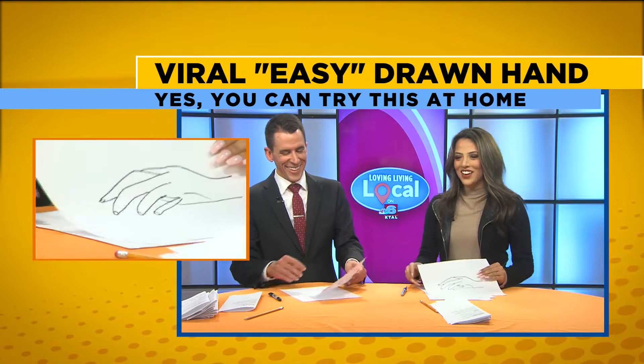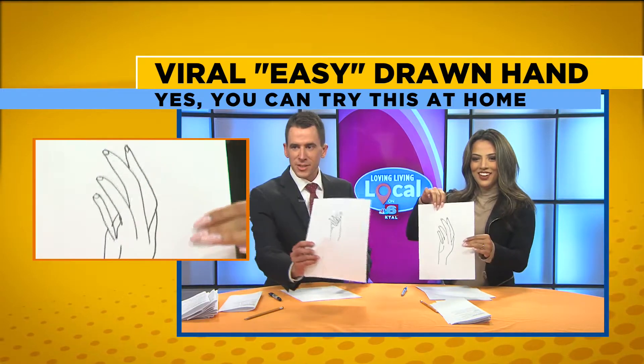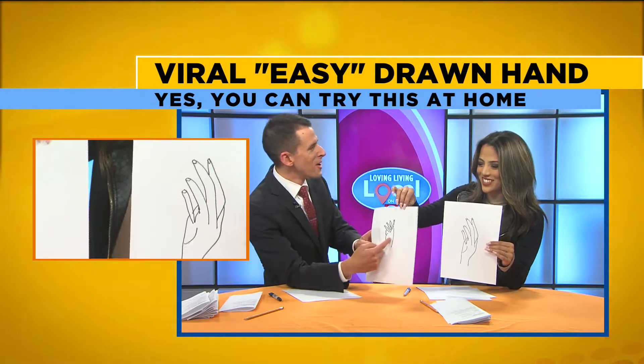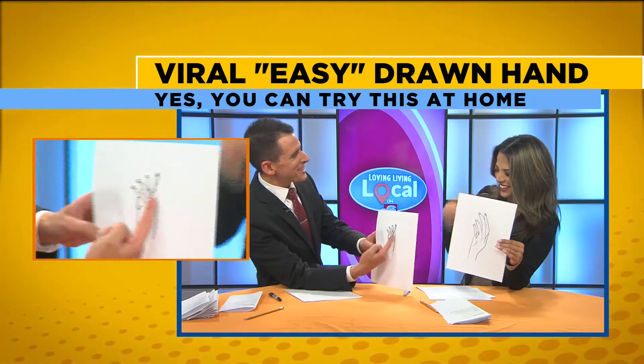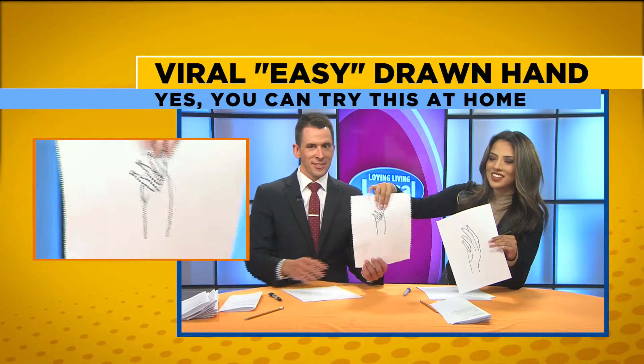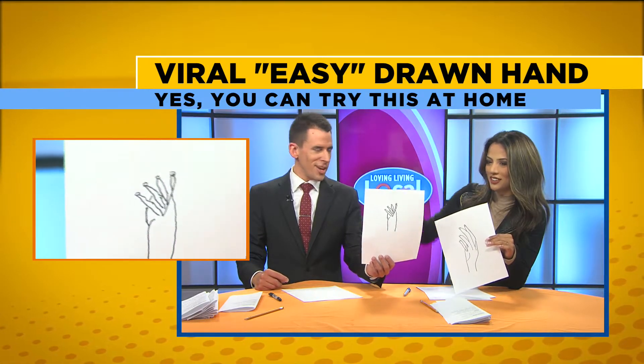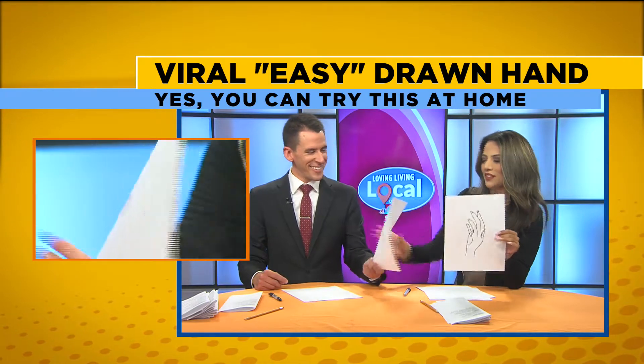All right, at the count of three, we're going to show them. One, two, three. See that? Wow! It's not good. It's not good. Have you ever seen the movie Tremors? With the worm, with the little snakes that come out of its mouth? That hand looks like it has been through a meat grinder for sure. Maybe like hit with a hammer or two. I'm a little worried.